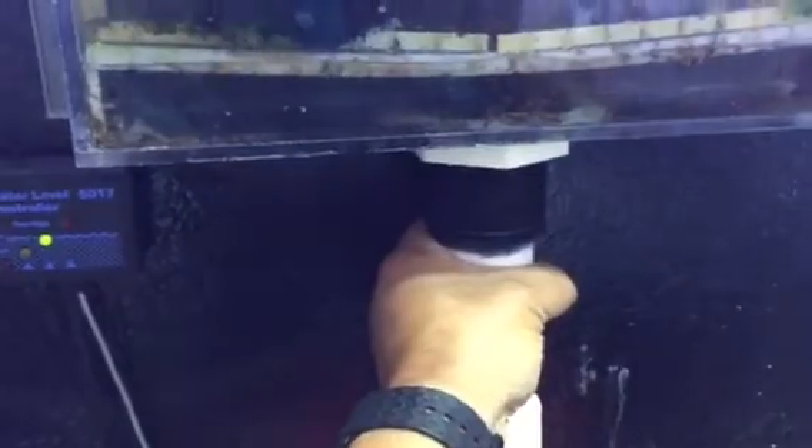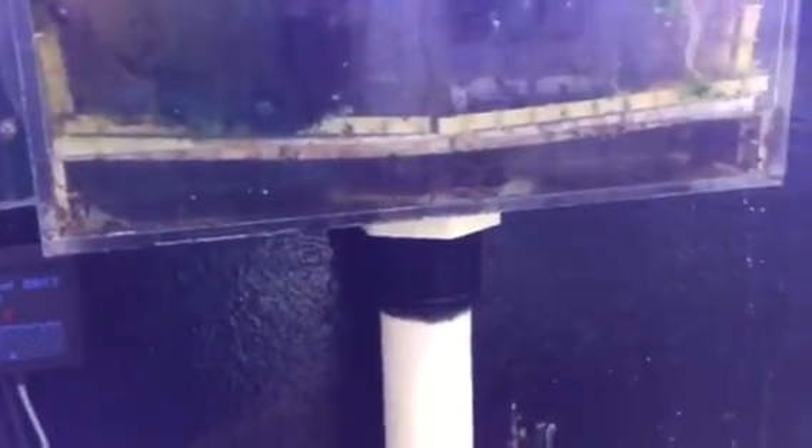Don't worry about how big your drain tube is. If you've got a one-inch tube — and this is an inch and a quarter — even a one-inch is plenty for most applications. So if your tank has two, don't freak out thinking you're going to have 1,500, 1,800, or 2,000 gallons an hour and worry that your drain line won't handle it. Gravity is amazing and a one-inch hole can move a ton of water.